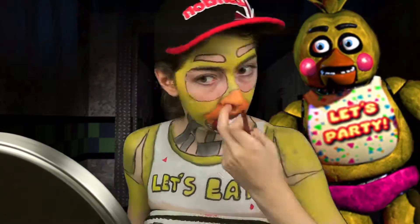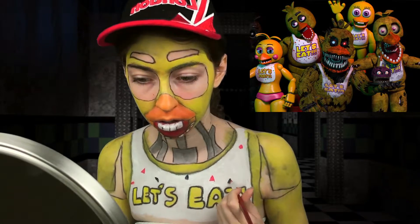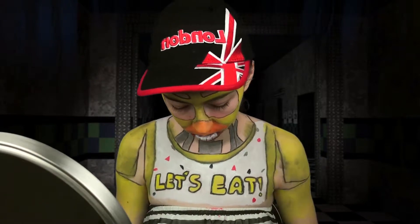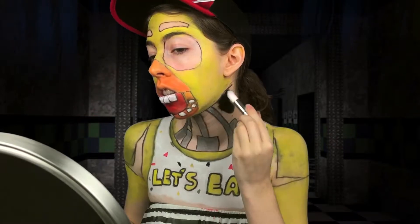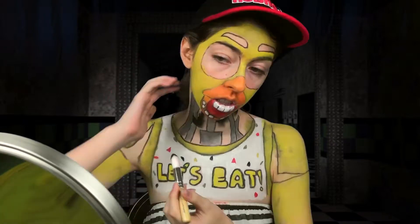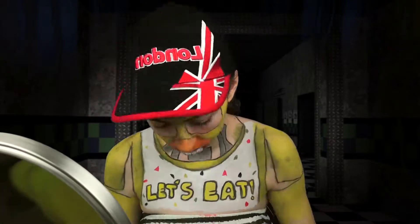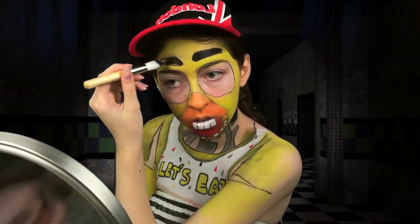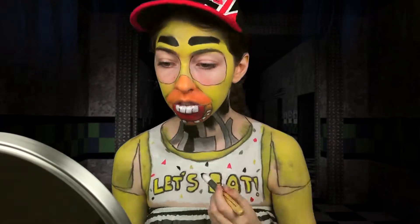It's confetti time! This is not the 'let's party' bib, but Chica does like parties. On all the bibs I've seen Chica wear, the words are always on top of each other, not next to each other, but I didn't want to go that low on my chest, so I decided to alter the bib a little so you could see all the words. Filling in the rest with black — this was so cool. It really brings it all together, gives it dimension, and it was so satisfying. This is probably the only part you don't want to get messy, at least for this Chica.